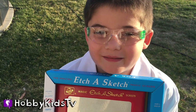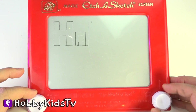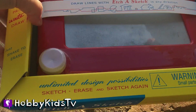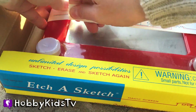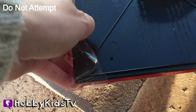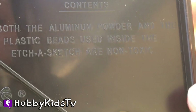I have my safety glasses and I'm going to open up this extra Etch-a-Sketch — I look like a nerd! I encourage anyone and everyone, if you don't have one, to get an Etch-a-Sketch because they are amazing! We're going to take this Etch-a-Sketch — don't worry, we have another one — so we're going to destroy this one. The contents say both the aluminum powder and the plastic beads used inside of Etch-a-Sketch are non-toxic. Regardless, we're still going to wear gloves.